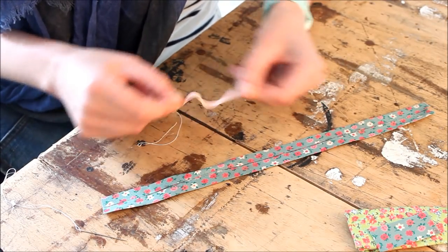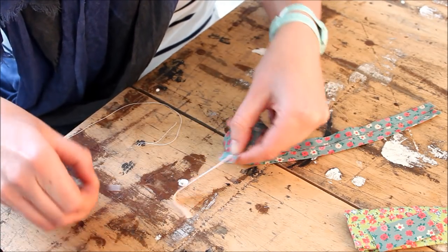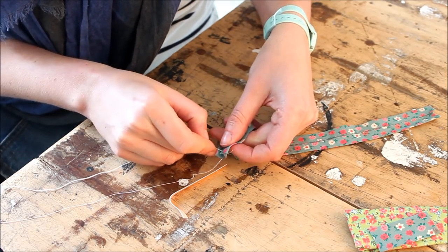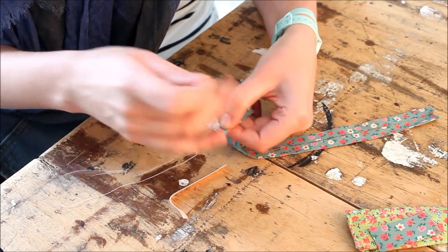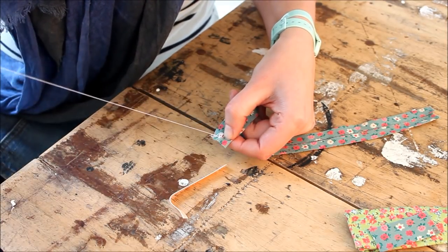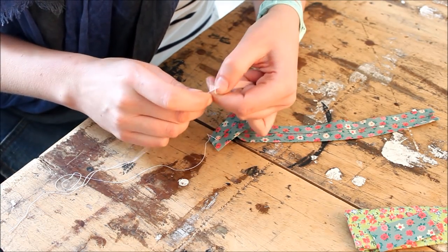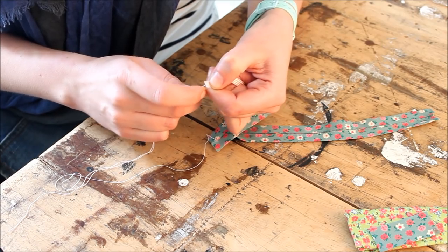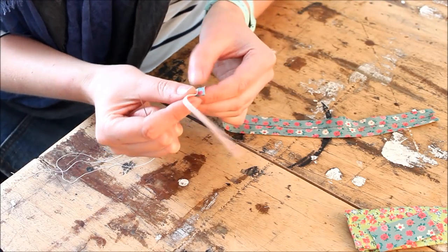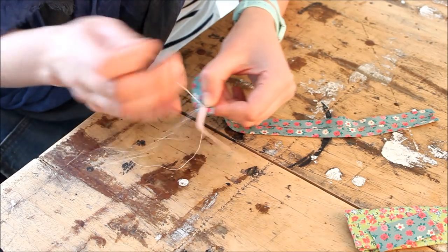Get a small bit of elastic and sew it in the middle of your bias binding. First we're going to attach the thread — I'm doing this with white thread so it's easy for you to see what I'm doing. Normally I would choose a thread that's more matching with the fabric I'm using. I'm just going to attach the elastic and make sure it's nice and secure. Kermit is coming over to see if his bowtie is ready.